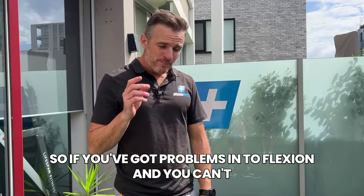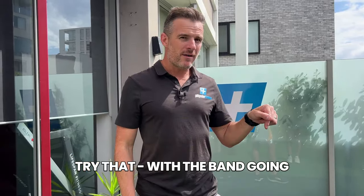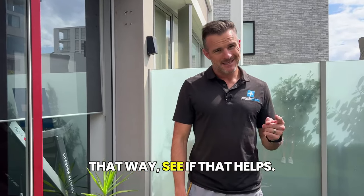This PA direction is only for specific circumstances like excessive stiffness in the front of the knee — the majority of people should go the AP way. If you've got problems with knee flexion and you're wondering what to do at home, try it with the band going that way and see if it helps.